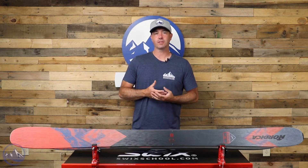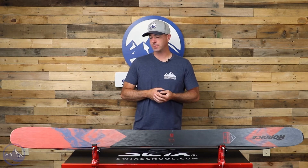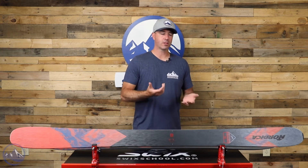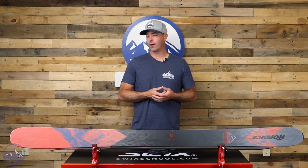This ski gets a little bit of a graphics update, but remains the same structurally to what we've seen in the past, which is an awesome wider freeride ski that still has a pretty burly construction to it that makes it just a little bit different than everything else out there on the market.